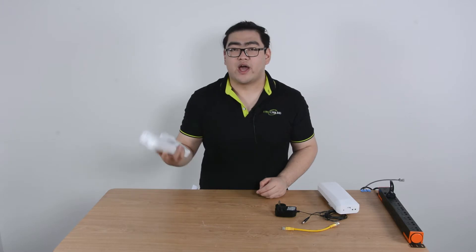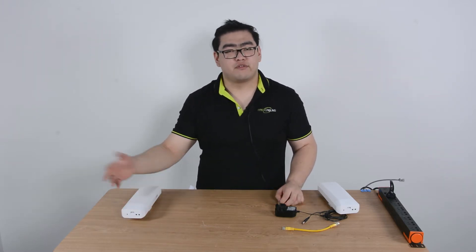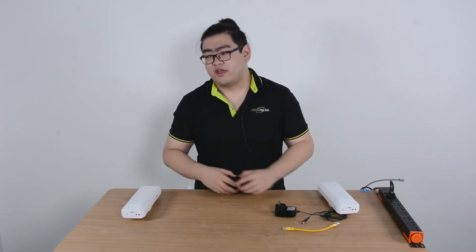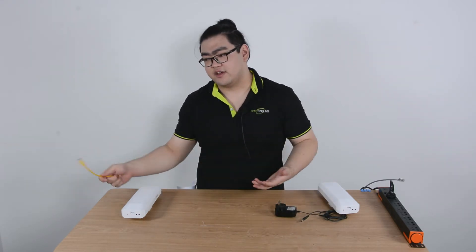And then the slave device will act as a receiver. It can go all the way up to 2,000 or 3,000 meters and receive the wireless signal, and then transmit it through an ethernet cable to an IP device on the other end.